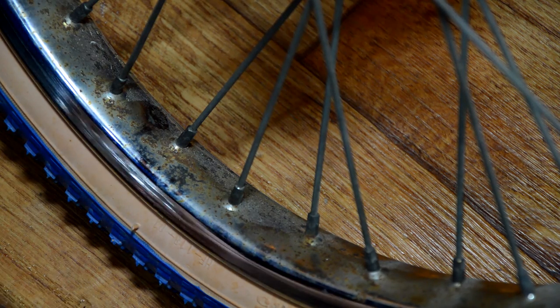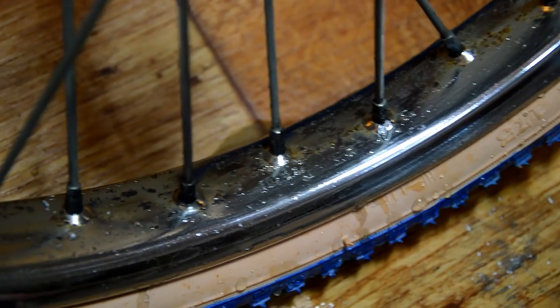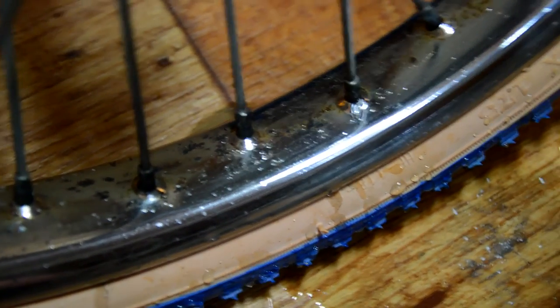So yeah, let's give it a go. Dip it in a bit of water. I've picked a spot that did have fairly big rusty spots on it.